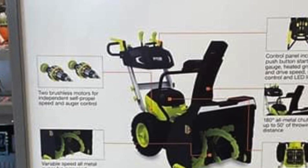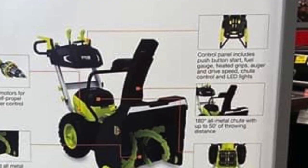It says the unit runs on two brushless motors that are independent — for independent self-propelled speed and auger control. I'm not sure exactly how they're running that, whether one handles moving the device and the second runs all of the auger and blower, but having two different controls may mean two batteries run one thing and two batteries run the other. Looking at the controls in this image, you've got push-button start, a fuel gauge showing battery level, heated grips — which is a cool thing if you've ever been blowing snow in negative-degree temperatures in Minnesota — along with auger control, drive speed control, and chute direction adjustment.